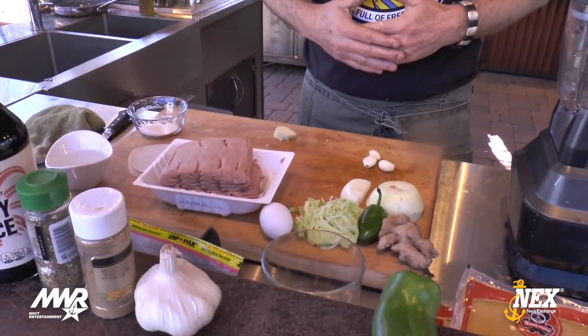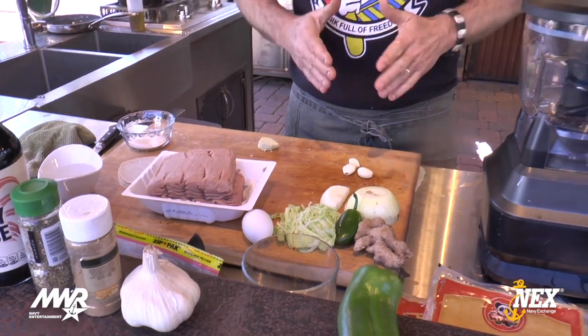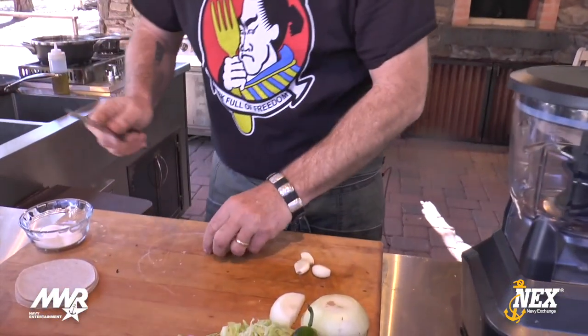Gyoza is also traditionally made with pork, but I'm going to use ground turkey. I'm going to walk you through the whole process. Before you do this, I have ginger and garlic and I want to show you how to prep them, because we're going to blend it all up and it's not going to get minced enough otherwise.